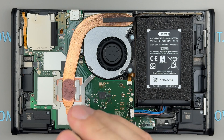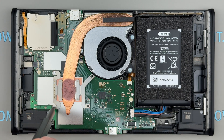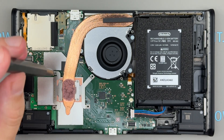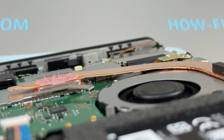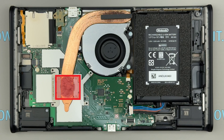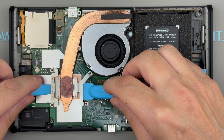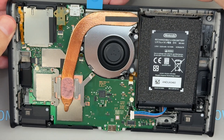Remove the four screws securing the heat pipe. The heat pipe in the Switch 2 is very thin and must be handled with extreme care during removal — it is hollow and contains a specialized cooling fluid. If bent, it loses its ability to effectively transfer heat to the heatsink. Additionally, the heat pipe is secured with thermal paste and double-sided thermal tape beneath the heatsink. To remove it safely without causing damage, use two plastic spatulas, one on each side, to apply even pressure. Gently lift the heat pipe to loosen it, but do not remove it completely until the heatsink has been fully detached from the double-sided thermal tape.